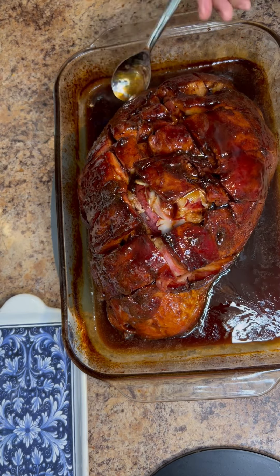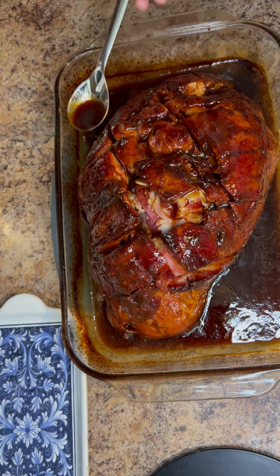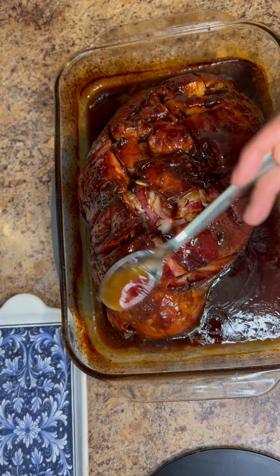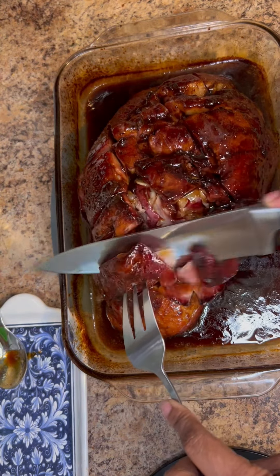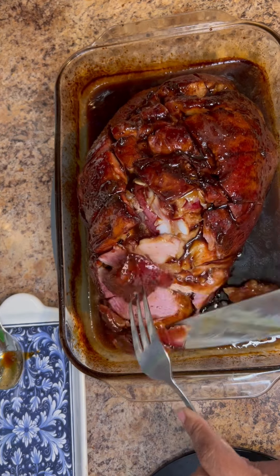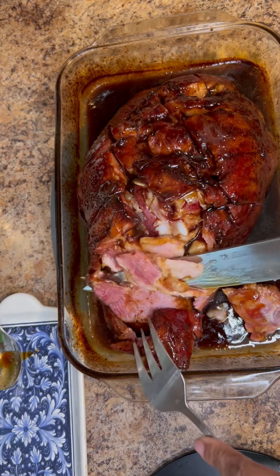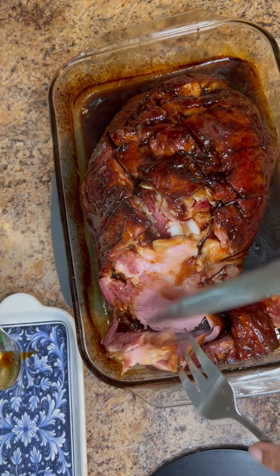Once you're done, you just glaze the ham — just baste it like I'm doing here, and as you can see it's a beautiful golden color. It's a really delicious ham. And now we're just slicing it up. If you do this recipe, tag me below and let me know. You should definitely try it. Enjoy!